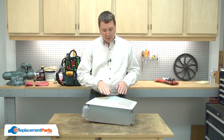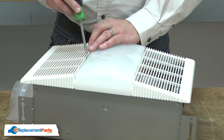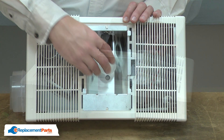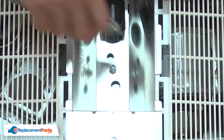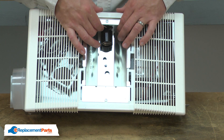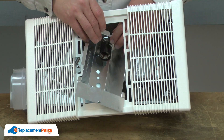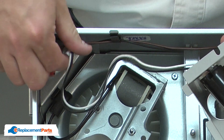I'll begin by removing the lens. To remove the lens, I'll gently pry one side to release the tab and then pull the lens away from the housing. Now I'll remove the light bulb and I'll remove the nut that secures the reflector and the grill. The reflector plugs into the side of the housing.